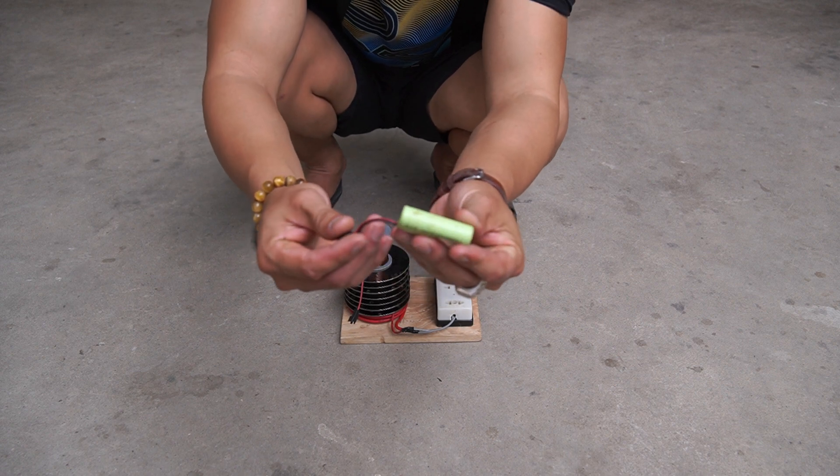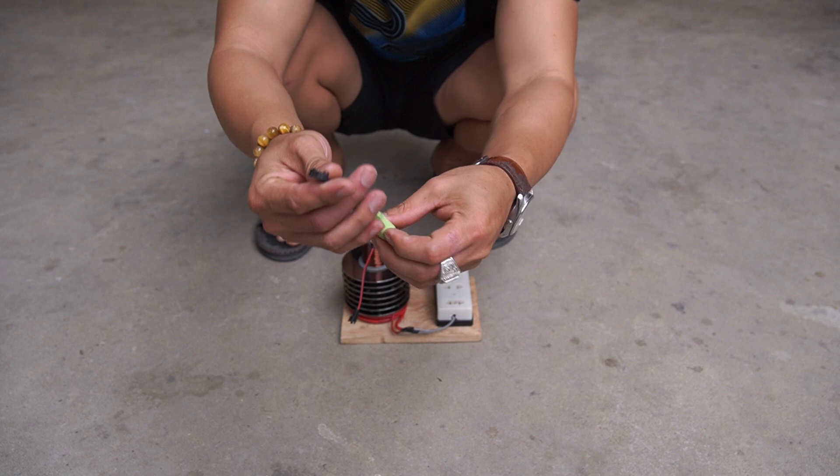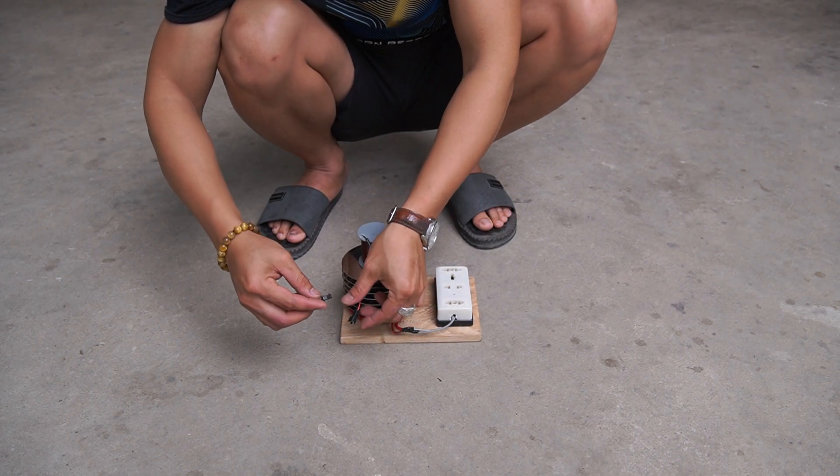After completing the machine, I took it for testing. I used a 3.7 volt medium battery to power the machine.